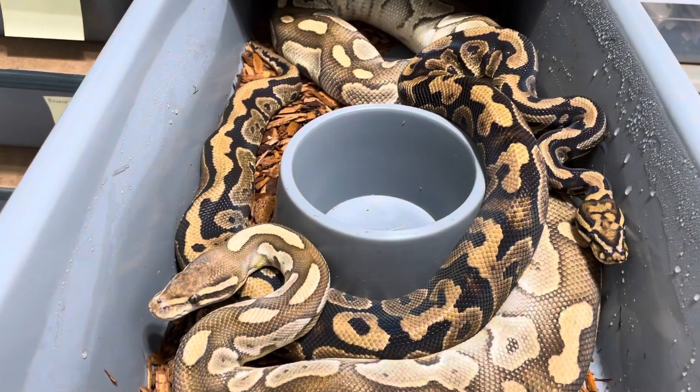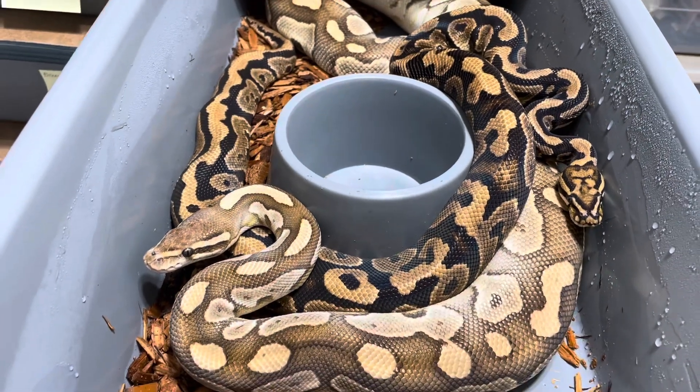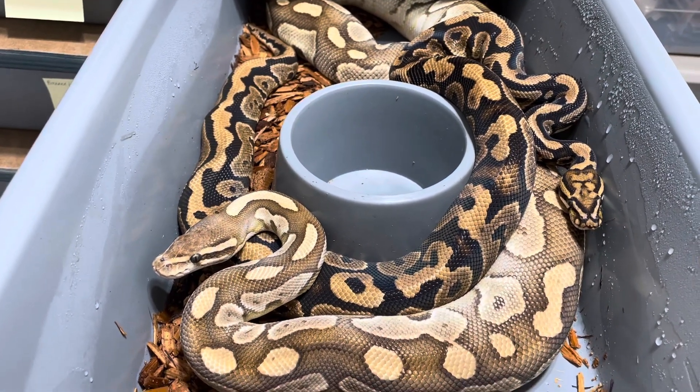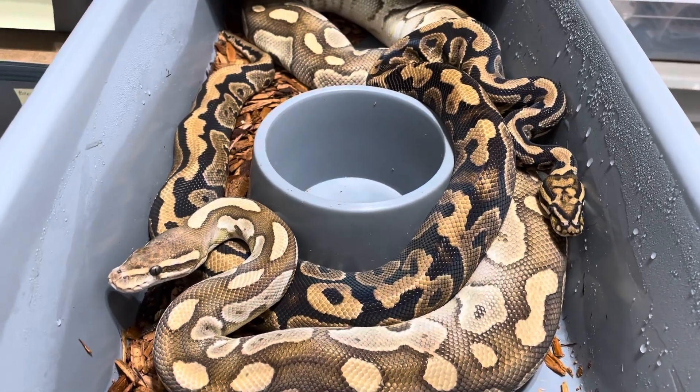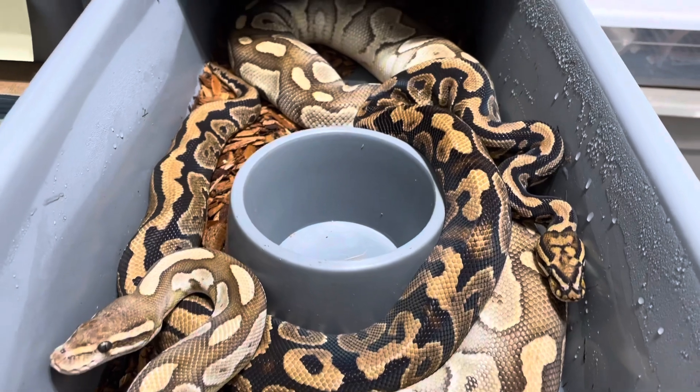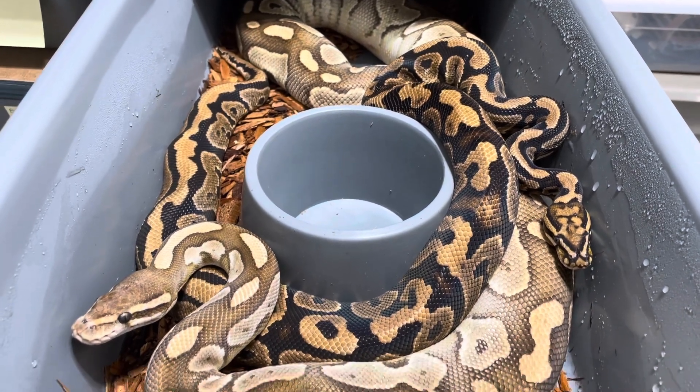Alright, so this one looks like they are done. This is a Spot No Sapphire to a lesser female. Let me go ahead and grab him, put some water in her tub, and get to the next one.